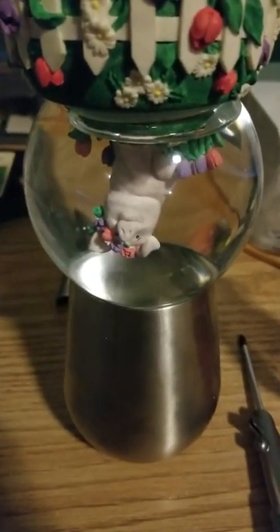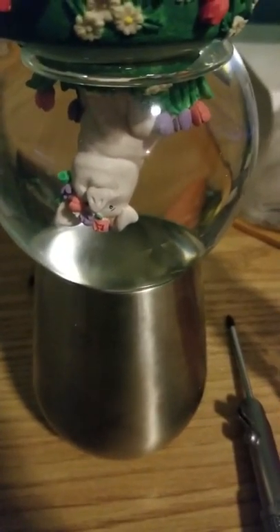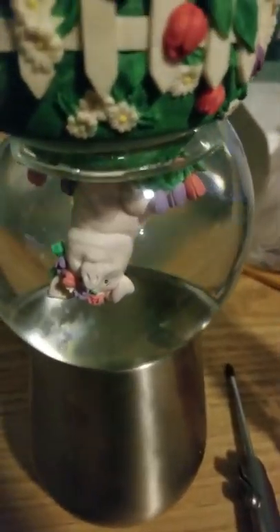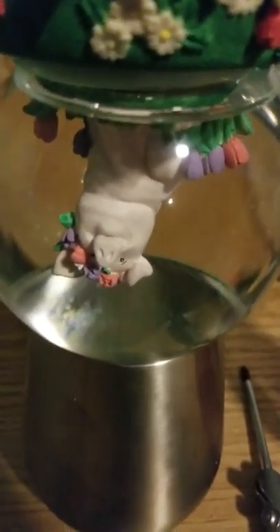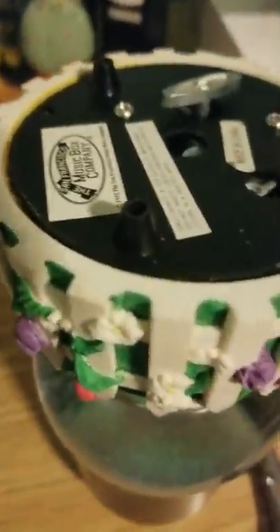This is a quick two-minute tutorial on how to change the water out of a snow globe. I got a tumbler and put the snow globe upside down — I wanted all the glitter to fall and settle to the bottom. I did not want to change the glitter, though you can if you want to.